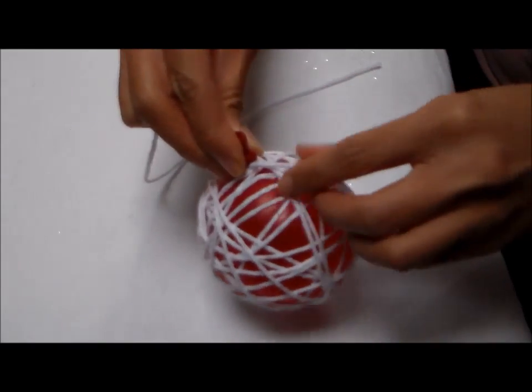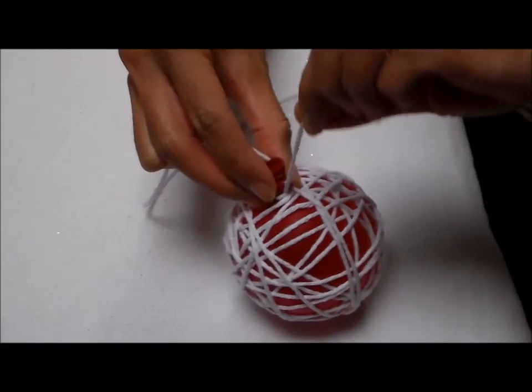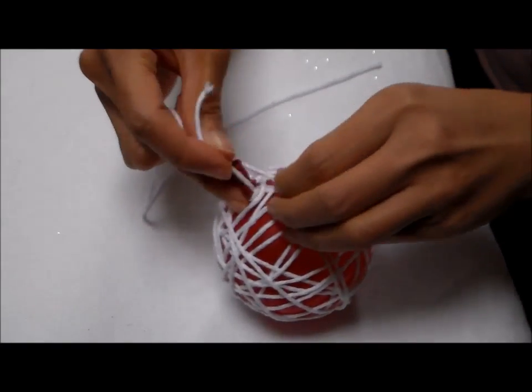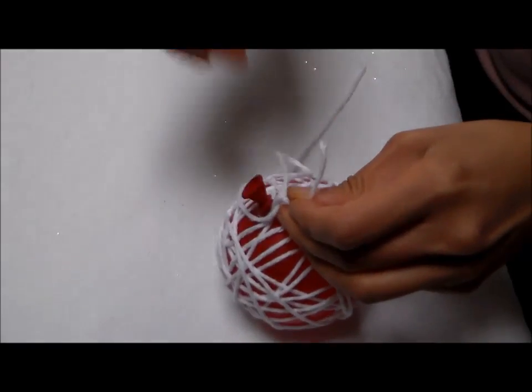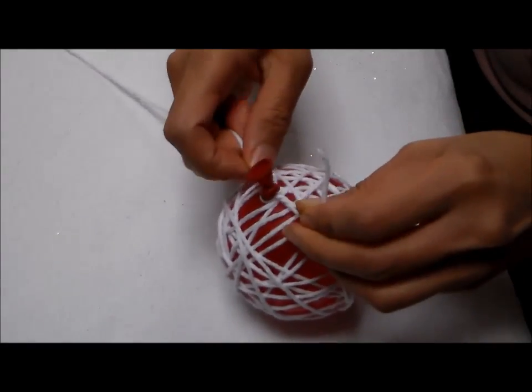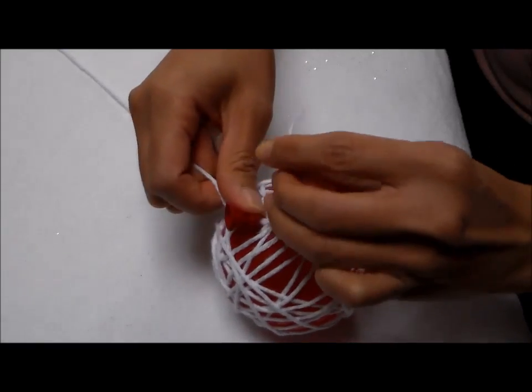When you're finished wrapping your balloon, you want to secure both ends. Here's your initial yarn from earlier that was tied onto the balloon. I'm going to go ahead and tie this other end to that yarn and double knot it.